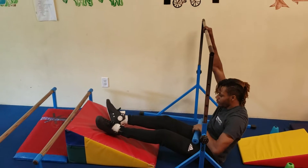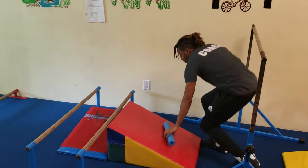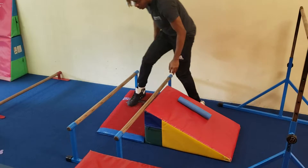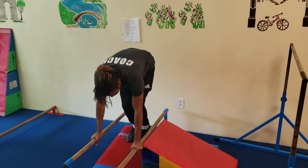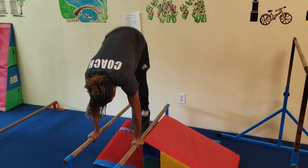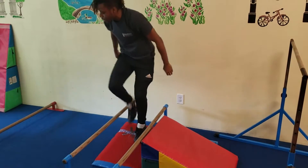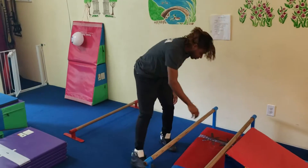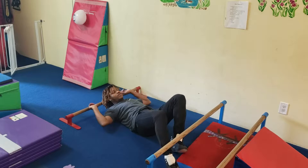This station over here you're punching, tuck, pikes, straddle, tuck, straddle, open, close. It's very similar to this station's positions, but they're just on their back — tuck, pikes, straddle.